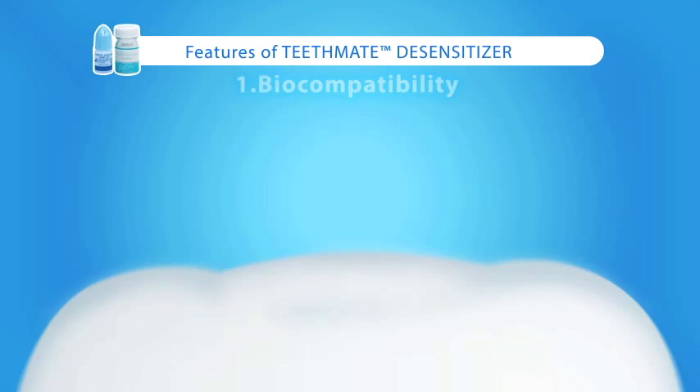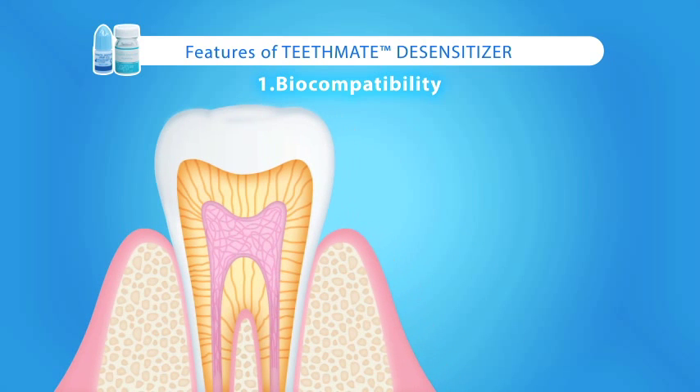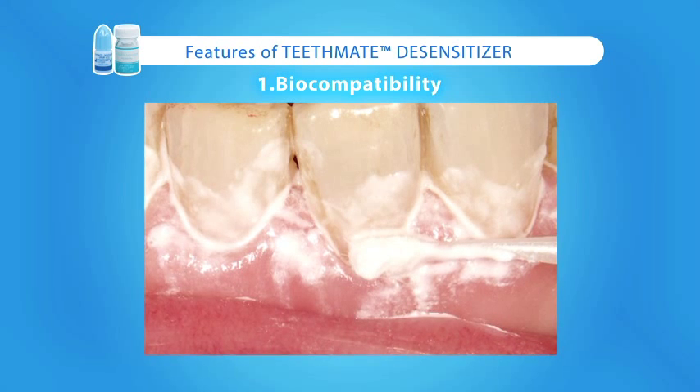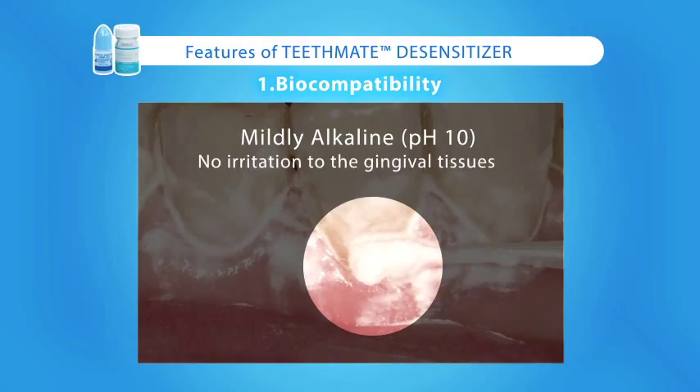What are the features of TeethMate Desensitizer? Hydroxyapatite is one of the main components of enamel and dentin, making TeethMate Desensitizer a biologically compatible product. After mixing the powder and liquid, the pH of the paste is mildly alkaline, making the product safe for use. It can be applied freely without irritation to the gingival tissues.